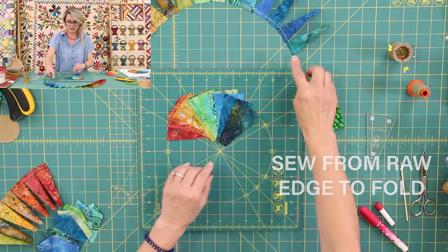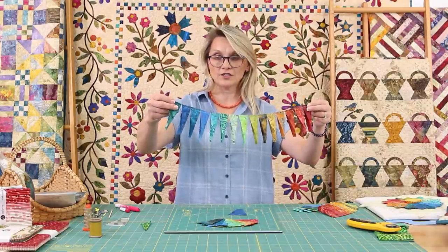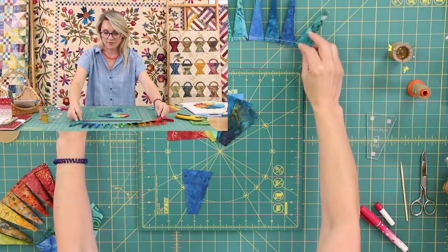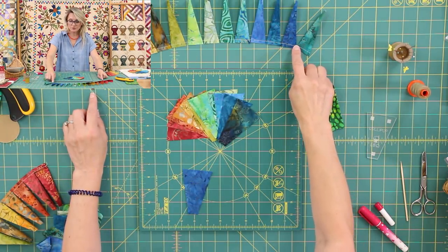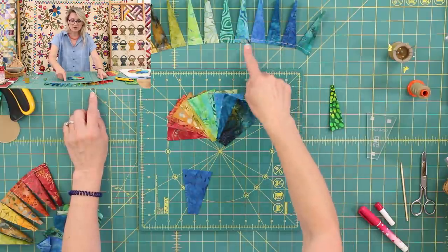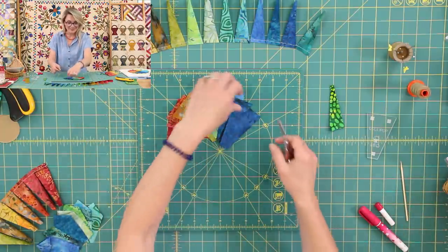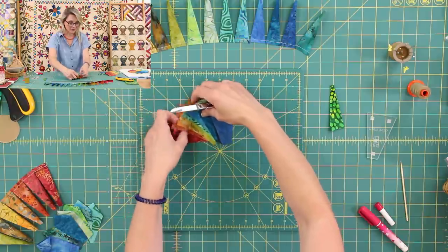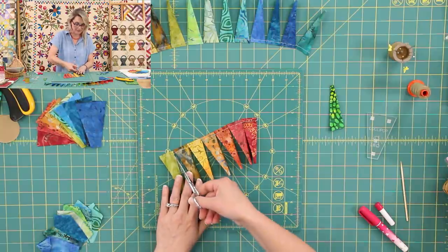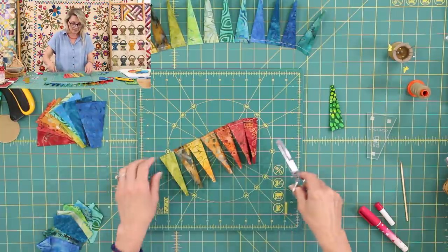I use my sewing machine to sew mine, and I call this chain sewing. Why chain sewing? Because I have all my blades kind of hooked together. When you do chain sewing, stitch, do three or four stitches in between, stitch the next one, three or four stitches in between. That way, when it's time to cut the pieces apart, you have a little bit of room. I have already started — so those are my pieces. I'm going to grab my scissors and cut those apart, nice and clip them.